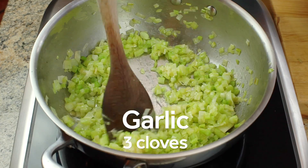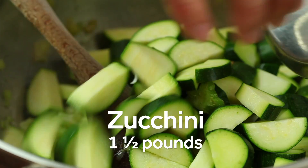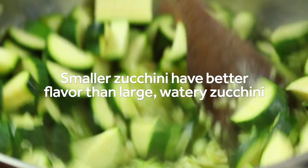Now add three cloves of minced garlic and cook, stirring just until the garlic is fragrant, about 30 seconds. Then add a pound and a half of sliced zucchini. I prefer to use small, dense zucchini for this soup as they have much better flavor than their larger, watery counterparts.